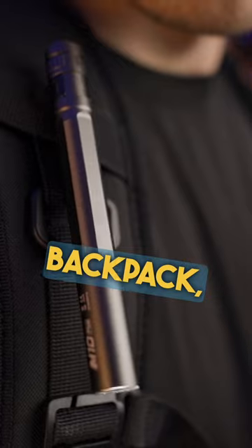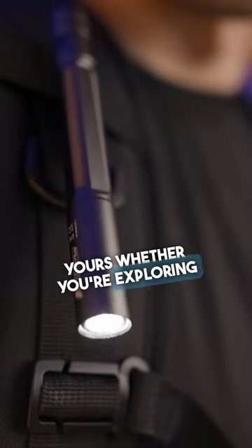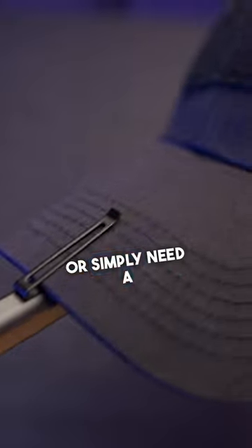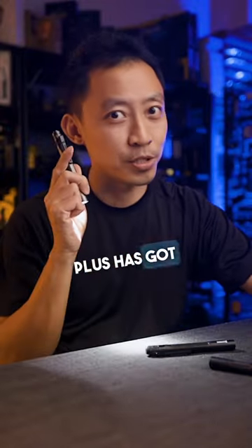Clip it to a cap, pocket, or backpack — the choice is yours. Whether you're exploring the great outdoors, navigating through your daily routine, or simply need a reliable light source, the M10 Plus has got you covered.